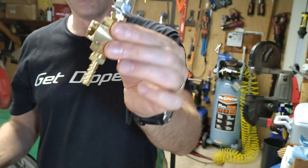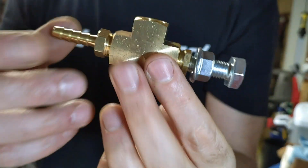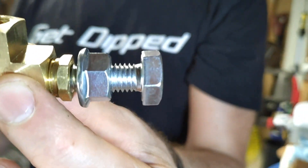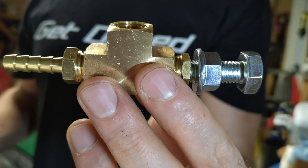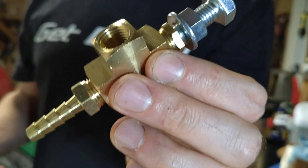Now that we've got this, we can actually dial it in correctly off the car. It can be a little bit dangerous to try to dial it in on the car — like what if you have it closed all the way and your car is completely non-wastegated? So you've got to drive very carefully. There's a better way to do it. Let's check it out.